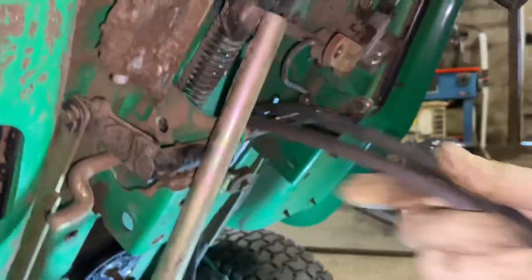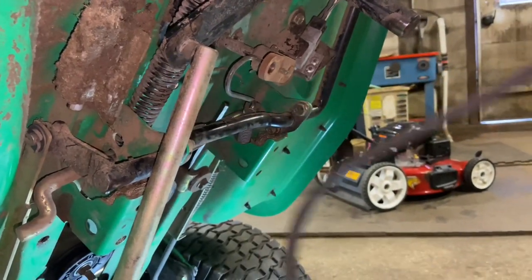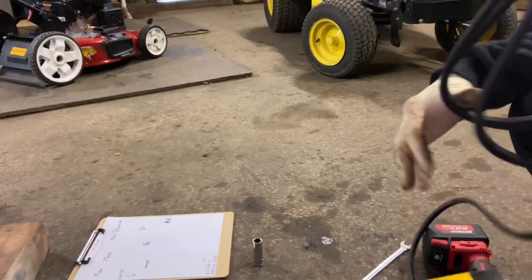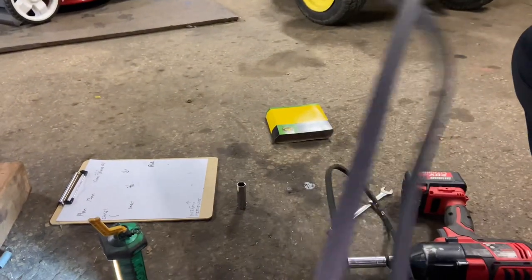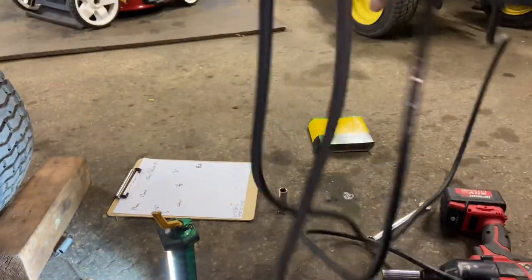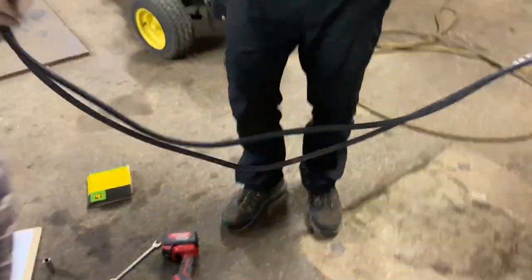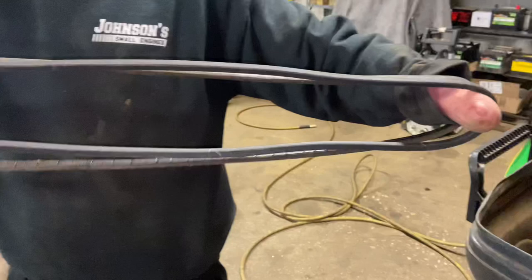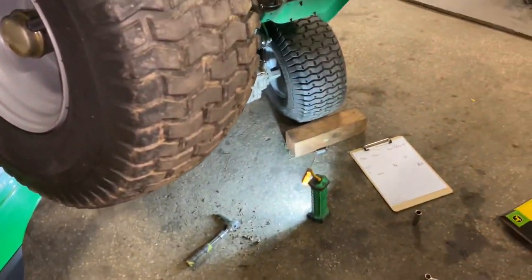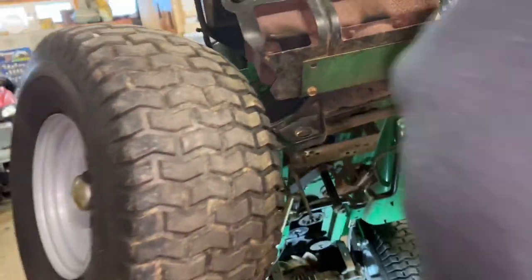We're going to go in all the way just to get this belt out from underneath there. Then you have to come through here like this and your belt will come right out. The new belt — I'm hoping I have the right belt by the part numbers on the breakdown. You'll always want to unwrap your belt and make sure it's close to your other belt. The old belt is obviously going to be stretched. It's tighter — we definitely have a stretched belt. I'm pretty sure that's it, it's not too small, it's real close.